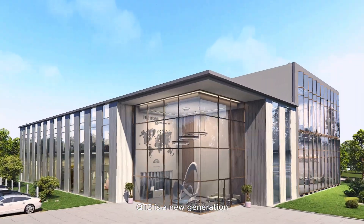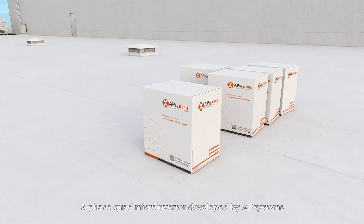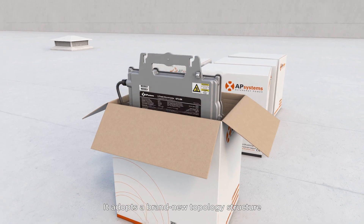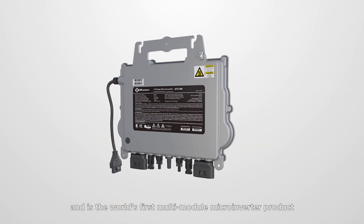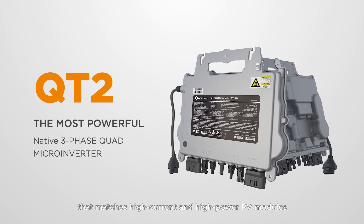The QT2 is a new generation 3-phase quad microinverter developed by AP Systems. It adopts a brand new topology structure and is the world's first multi-module microinverter product that matches high current and high power PV modules.